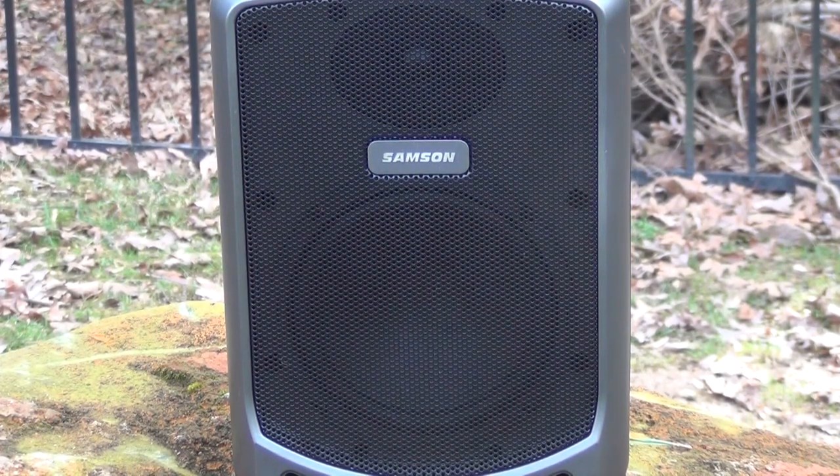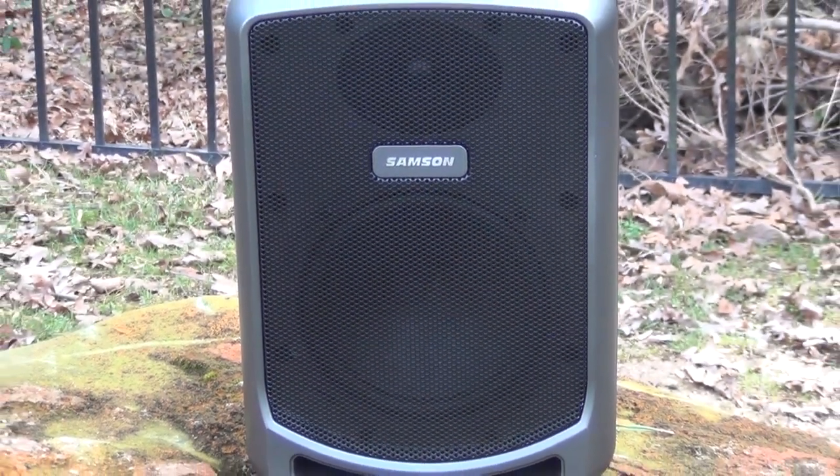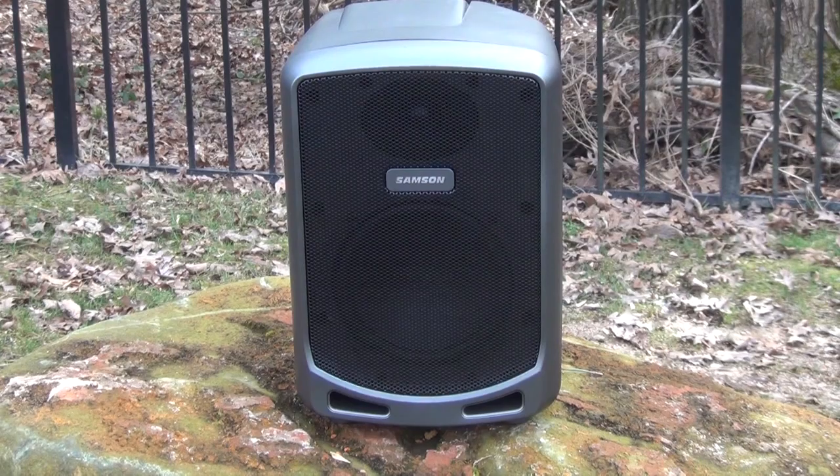Now the sound performance isn't fantastic, but it's definitely good enough. You're going to see that I'm outside right now — I usually don't film Bluetooth speaker reviews outside because they're not loud enough, but we definitely don't have a problem with this Samson Express. So let's look at it and see what this thing will sound like and what it can do.